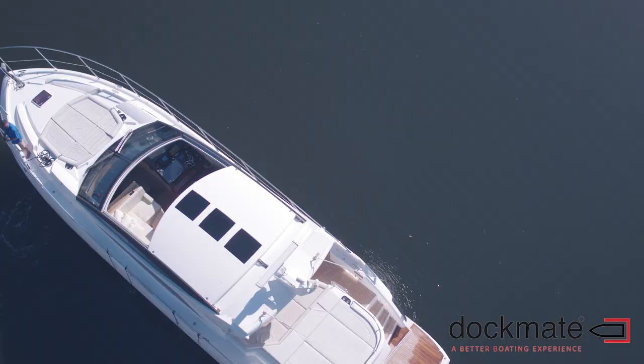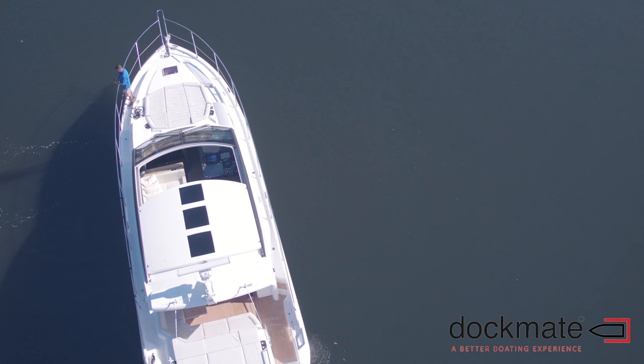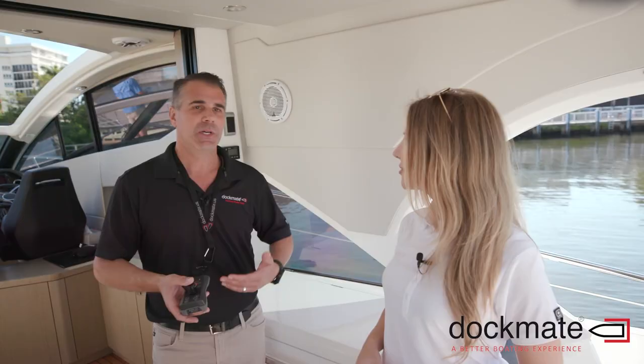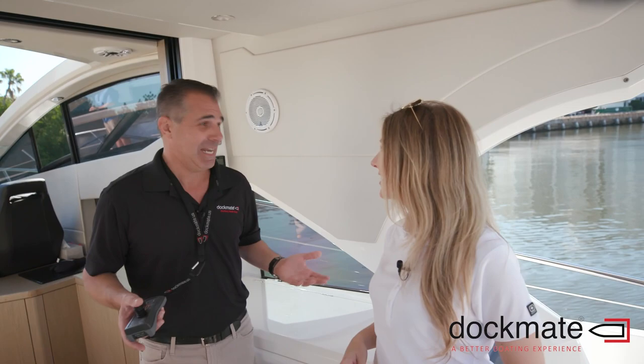One person inside maneuvering the boat, the other person's out doing lines. Now with a DocMate, both of them can be outside, or one person can single-hand the boat. It may not be that they want to go on the boat by themselves, but they want to single-hand the boat, do it by themselves. So short answer — anyone with a boat can have a DocMate. Pretty much anyone with a boat.